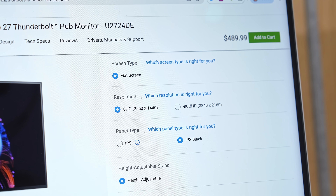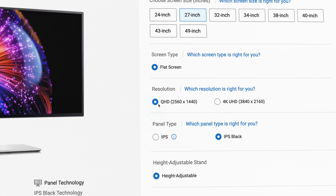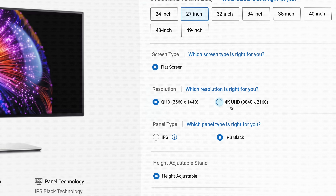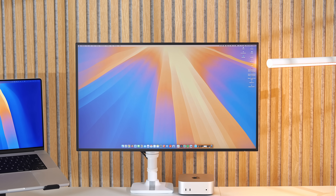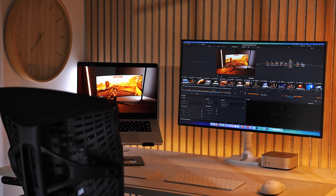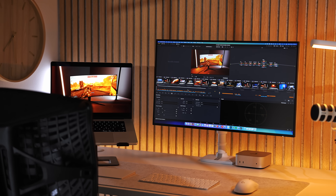This year's version of the UltraSharp has a few changes to the screen. When ordering on the Dell website, there are two resolution options: QHD, otherwise known as 1440p, and 4K. If you select QHD, that's this year's version — the U2724DE — with Thunderbolt 4 and 120Hz.